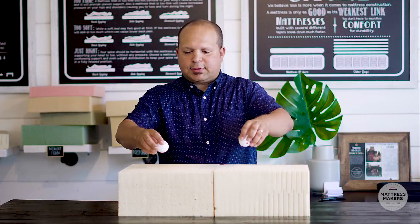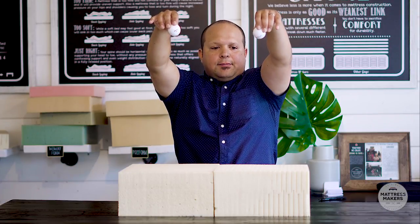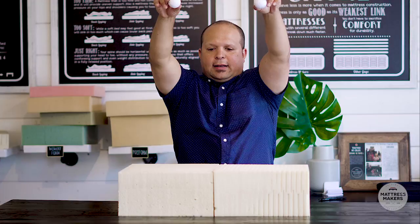I'm going to demonstrate the difference using two golf balls so you can see the responsiveness. On my left is Talalay, on my right is Dunlop. With Talalay it bounces back a little bit more. It's not as dramatic a difference as between latex and memory foam, but there is definitely a difference in responsiveness between Talalay and Dunlop. So if you like a bouncier or more lively feel, I'd definitely recommend going with Talalay.